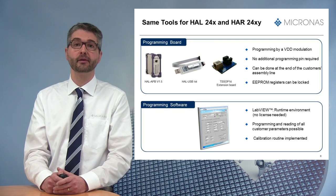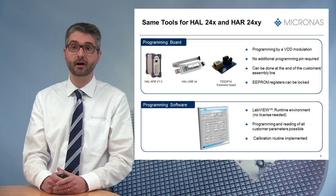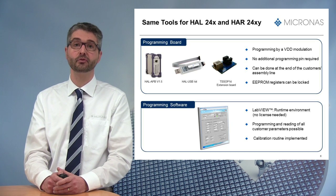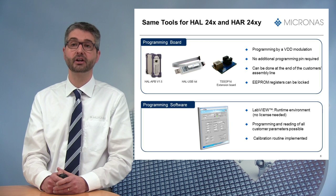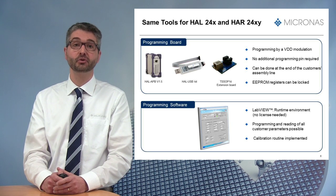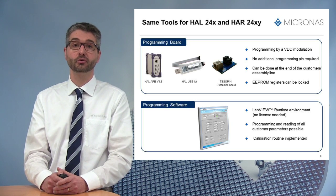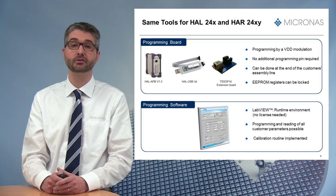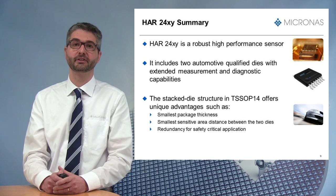Concerning the tools available as of today, the HR24 family uses the same hardware and easy-to-use LabVIEW-based programming software as the single-die version HAL24. To ease first trials or work on a test bench, the convenient Micronas USB stick can be used together with a dedicated TSSOP14 extension board.